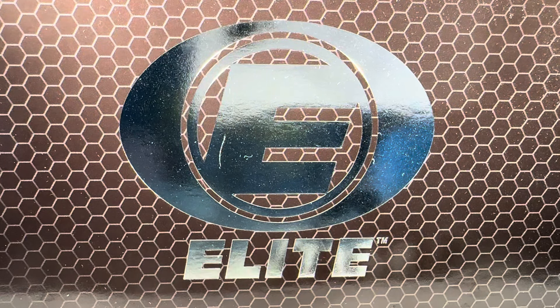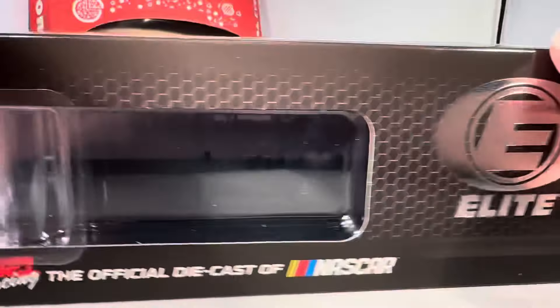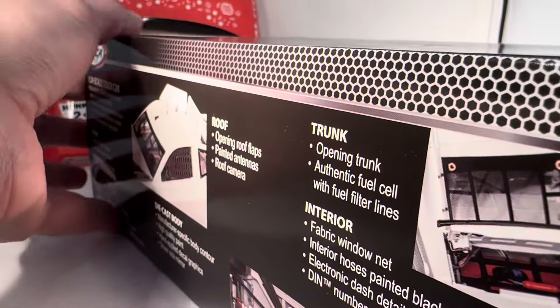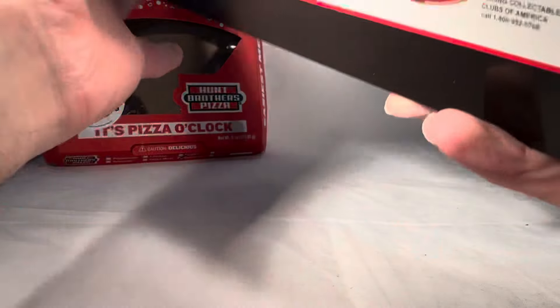Hello and welcome to another Bushwhacker review. Today we are going to be taking a look at Kevin Harvick's Hump Brothers Pizza Ford from 2019. As always, take a look at the box — this is an Elite, so you have the generic Elite box with the honeycomb pattern and the chrome foil Elite logo. Down the side you have 233 of these, standard finish RCC Elite. On the back of the box you have the features of the old Elites, 2019 RCC Elite.